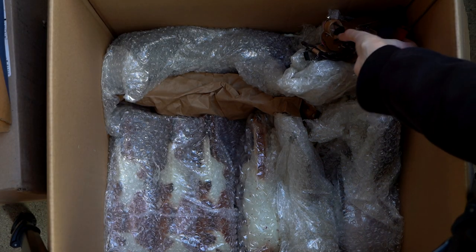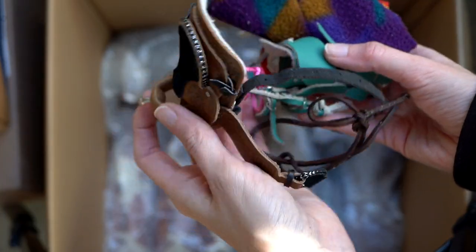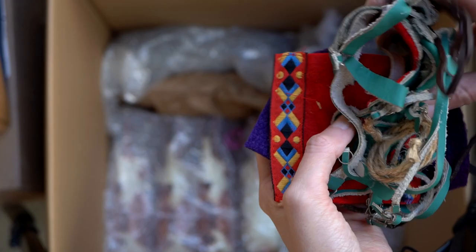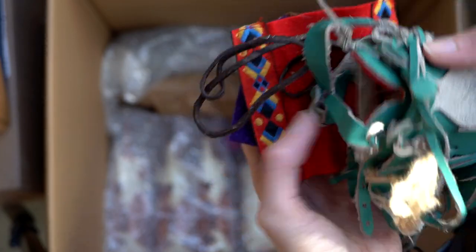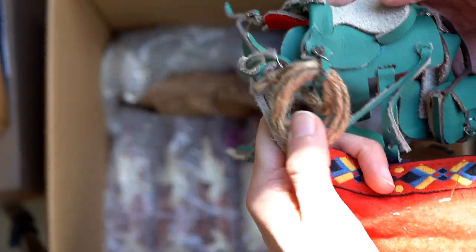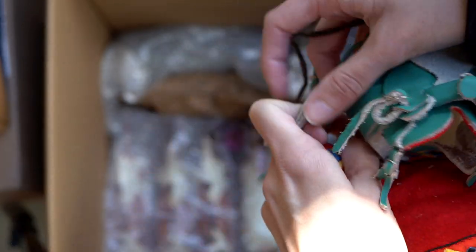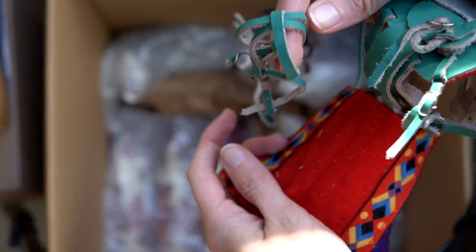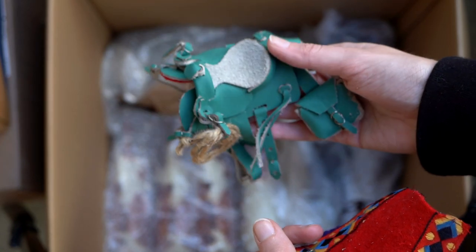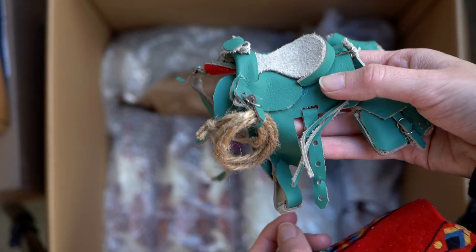In the corner there is a handful of various tack — a Breyer saddle and a saddle that looks handmade. There are saddle bags, a little rope, a little breast collar, bridle, and all the things. That's really cute; I quite like that. I'll probably be keeping that in my collection because I do like some fun interesting model horse saddles and tack.